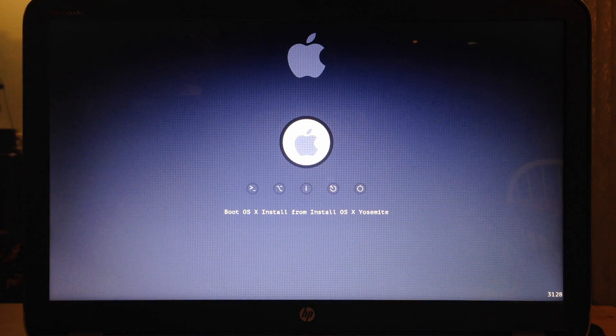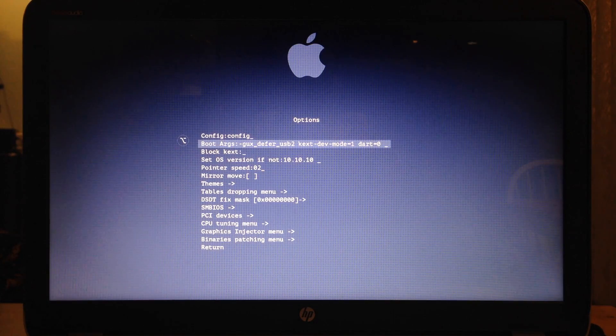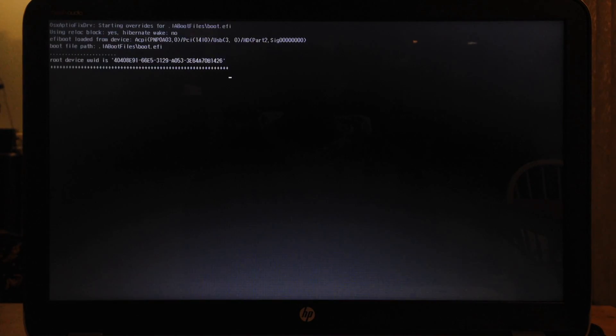To continue, navigate to Options, Boot Args, and press Enter key. Add a dash — the argument for verbose mode — and press Enter key. Navigate to Return and press Enter key. Make sure that your boot option is on Boot OS X Install from Install OS X Yosemite, then press Enter key.